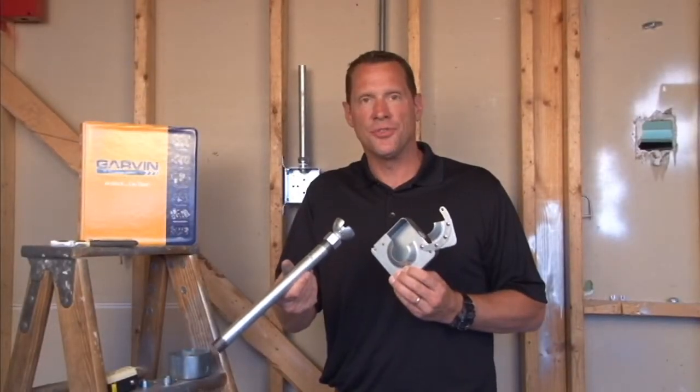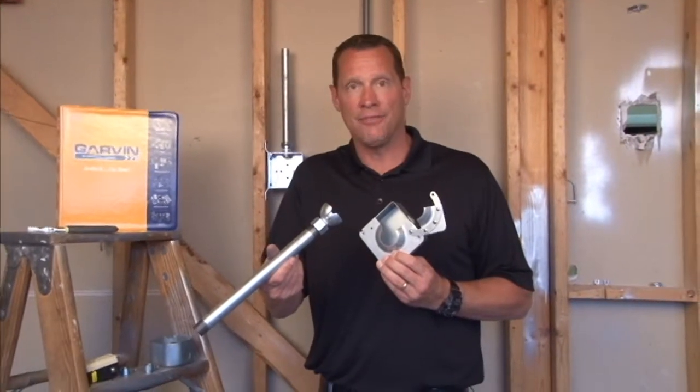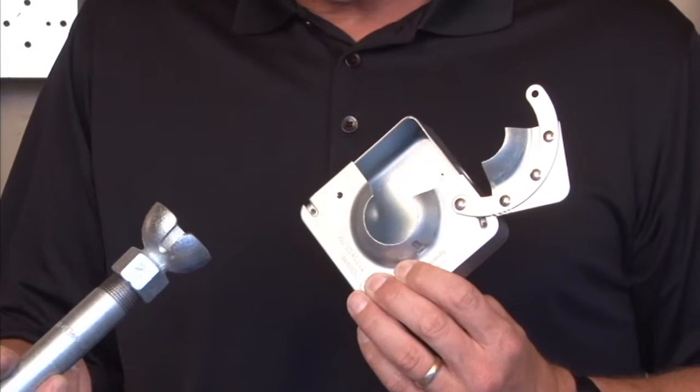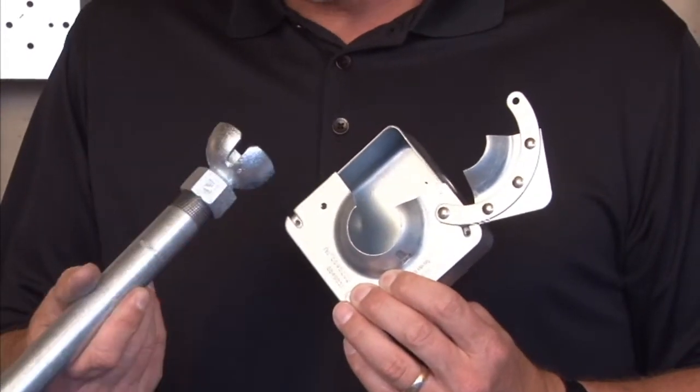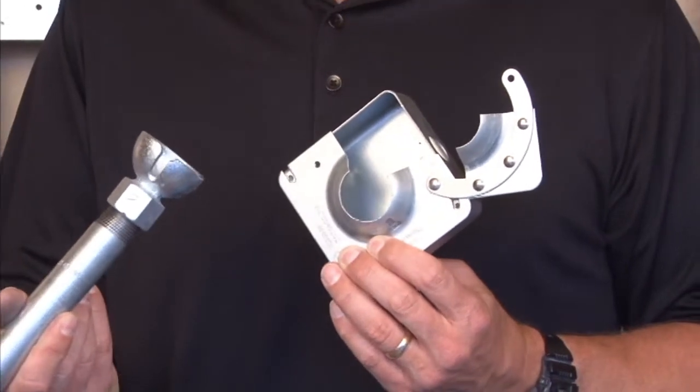Garvin Industries hands-free swivel fixture hanger now allows installers to hang fixtures in record time. The unique hinge door patented design mounts to a standard electrical box and opens up prior to fixture installation.